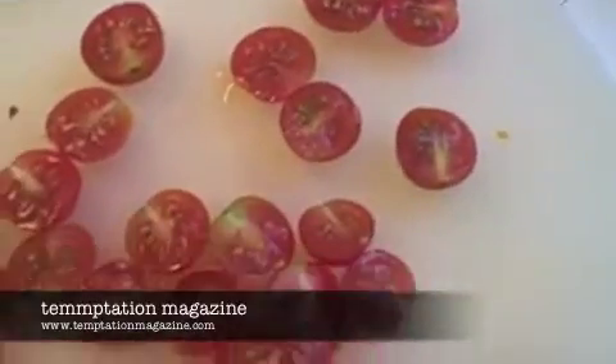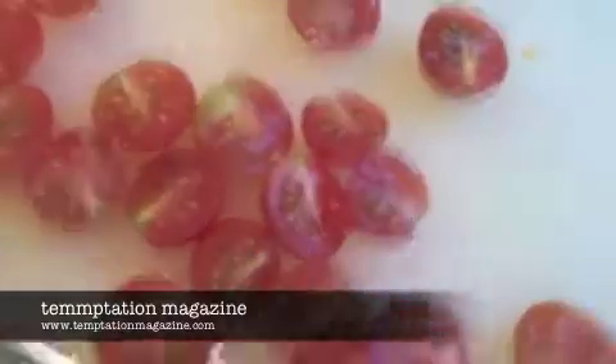Just to run through the ingredients again: we've got tomatoes, chopped up here. We've got some Italian extra virgin olive oil, black pepper, and that brandy. Do you want to look for some parmesan?